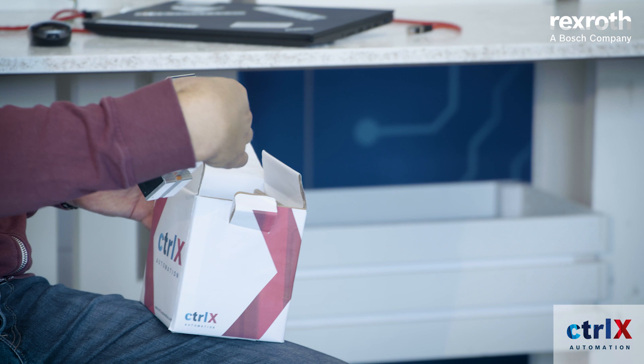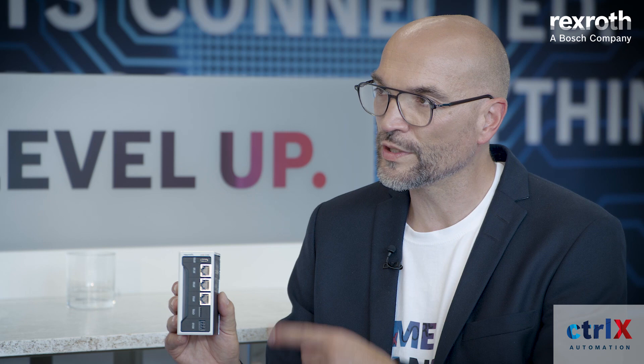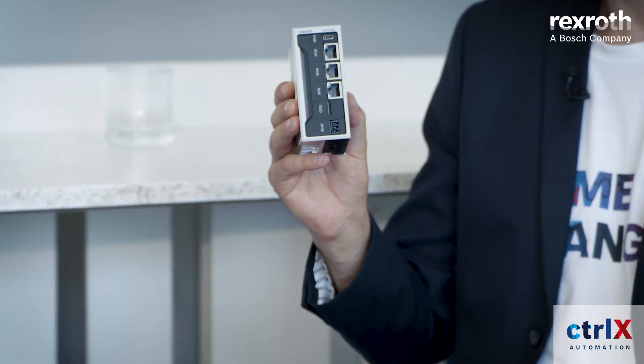Looks cool — that's all we need to get started. And it's really small. Small but great. We implemented an ARM SoC with a quad-core processor. If you don't have enough power, we can scale it up, and ARM gives us a future-proof technology. This is the reason why it's so small and fast — small compared to our previous products. Looks like our control lost some weight.